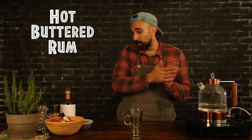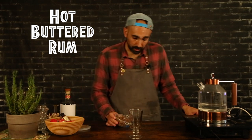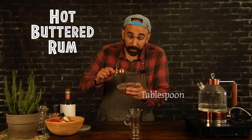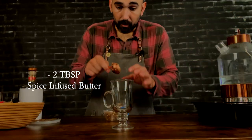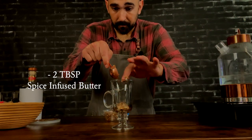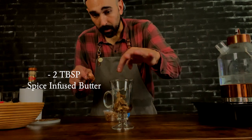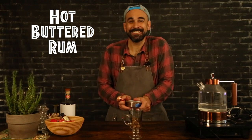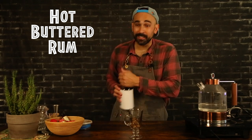You don't want something that's going to crack when you throw that hot water into it. So while we're waiting on that to heat up, let's go ahead and grab our butter mixture, grab a tablespoon, and we're going to do two tablespoons of butter right into the glass. One and two. It's just too tasty to resist — you got to lick your fingers when you're doing this.